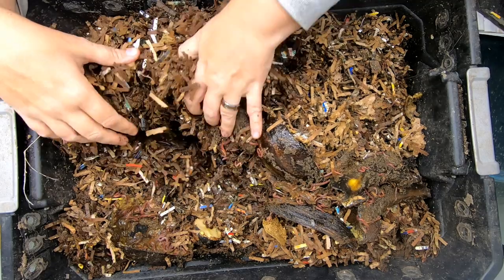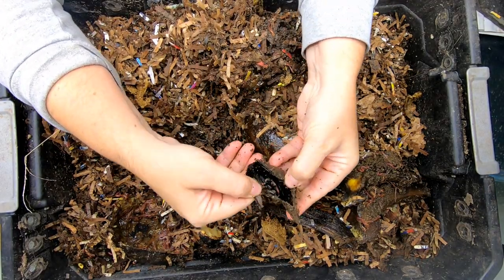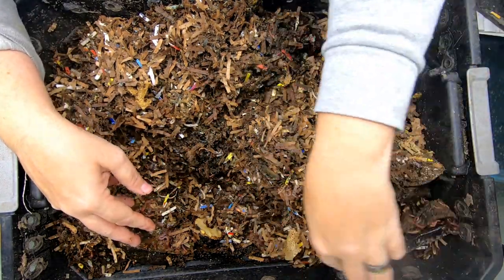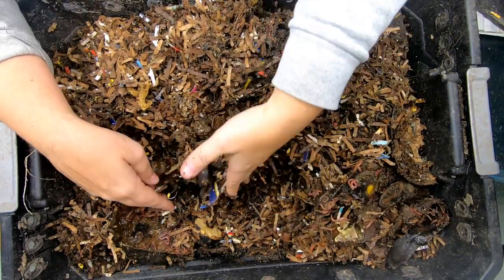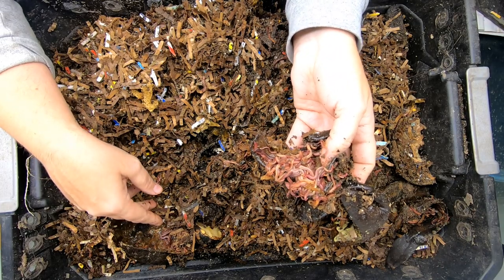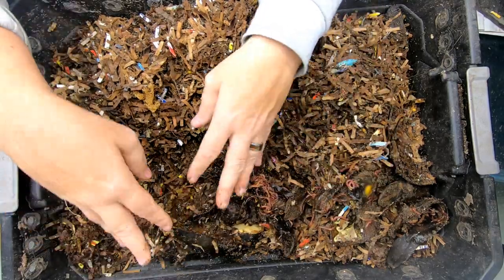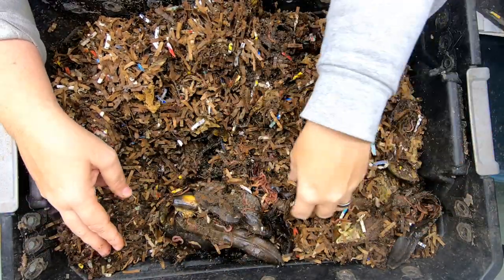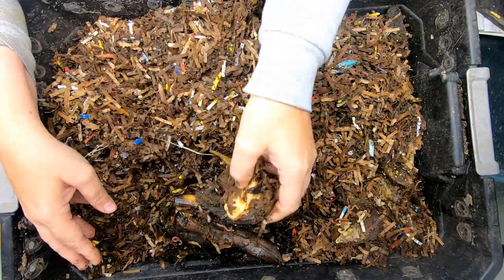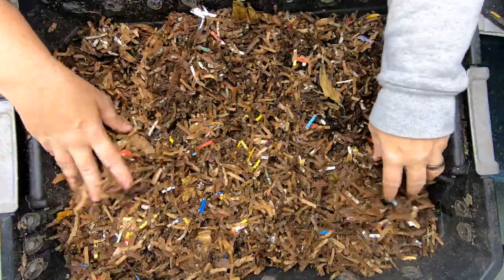I don't know that this particular bin is going to need any more food today. It looks like they've still got some food left. For a while there I was having a hard time keeping up with them, and now it seems like we've hit a spot where maybe they don't need any more. That banana's got enough life left in it — should keep them busy for another week. Let's just try and bury everything back up.